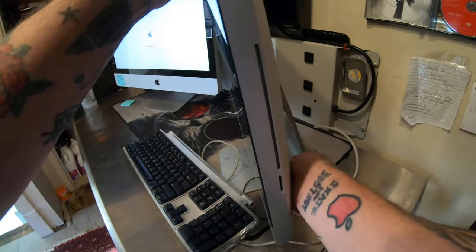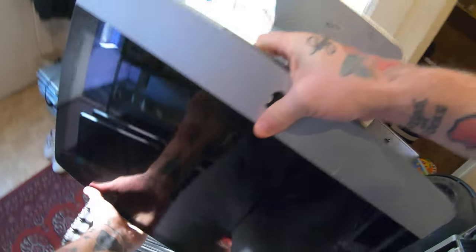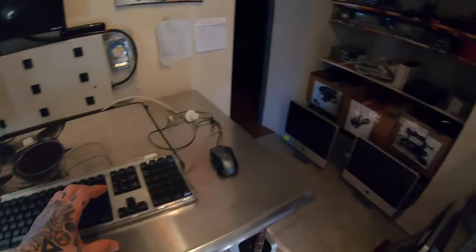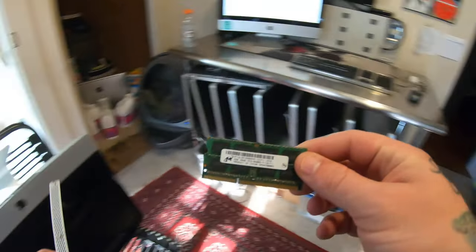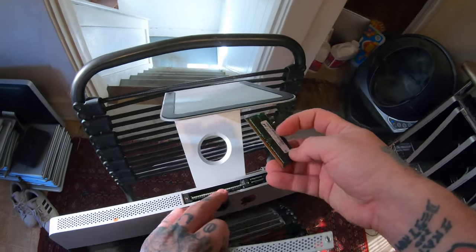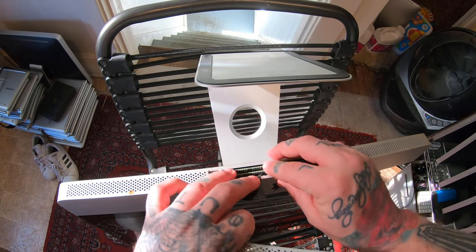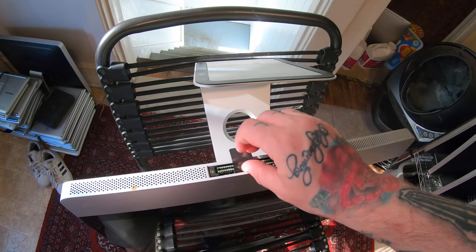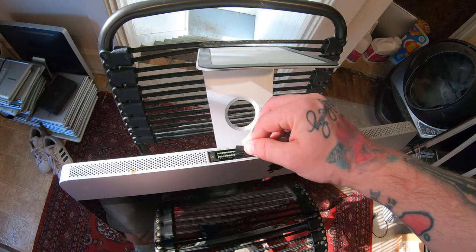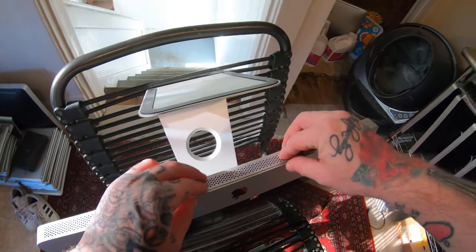Flip it back over, put the RAM back in. Make sure you line it up and pop it in correctly — it should just snap in nicely. Tuck the little tab in and screw the plate back on.